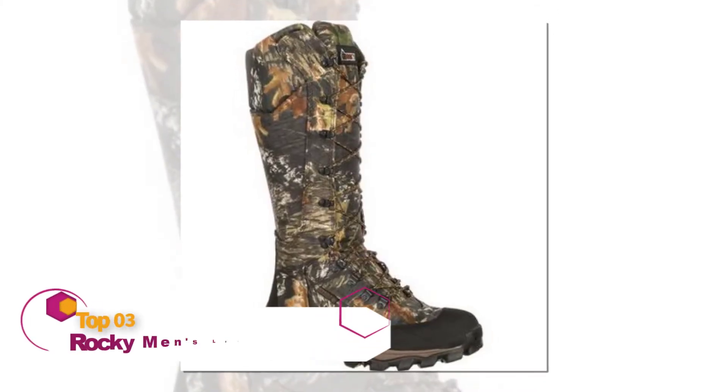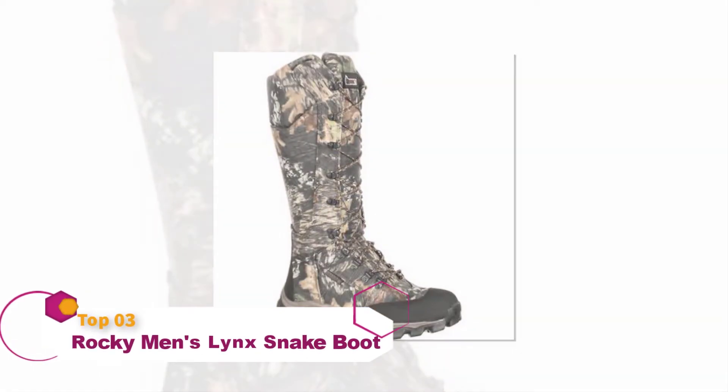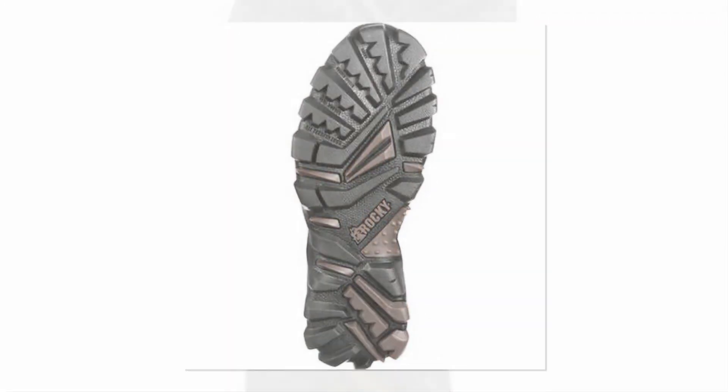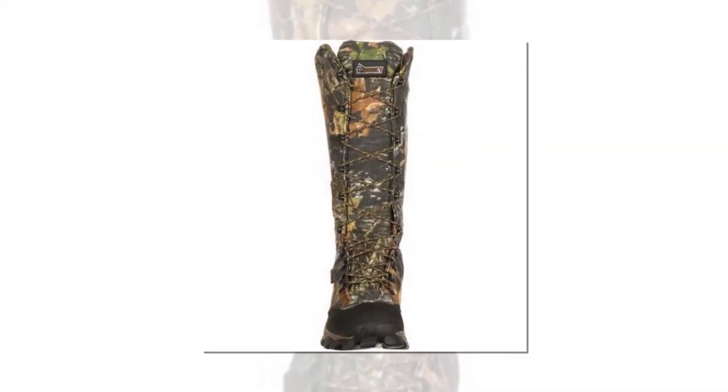Rocky Men's Lynx Waterproof Snake Hunting Boot. New fabrics and technologies are constantly being researched and developed to ensure the customer gets the best possible product. This is covered with a camo aesthetic, giving a real hunter vibe about the boot. The heel and toe are offered abrasion protection, providing that much needed durability.